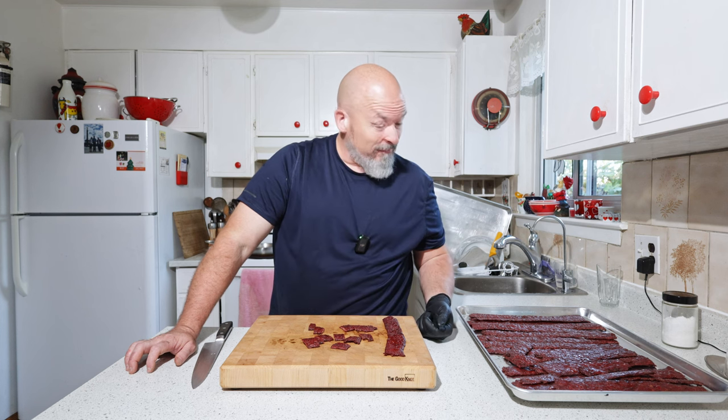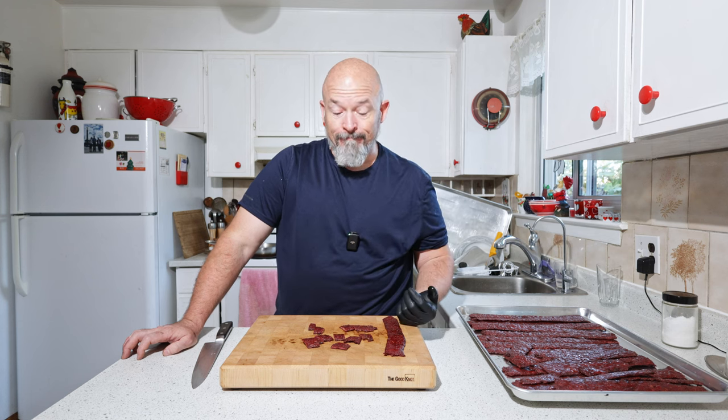I have some people I'm going to go get samples to, because I think they're going to like it. Anyway, thanks for watching everybody — I hope you like this one. This is something you can do yourself, even if you don't have a smoker — use a dehydrator. I haven't used a dehydrator enough to tell you how long it would take; I'd have to play with that myself.